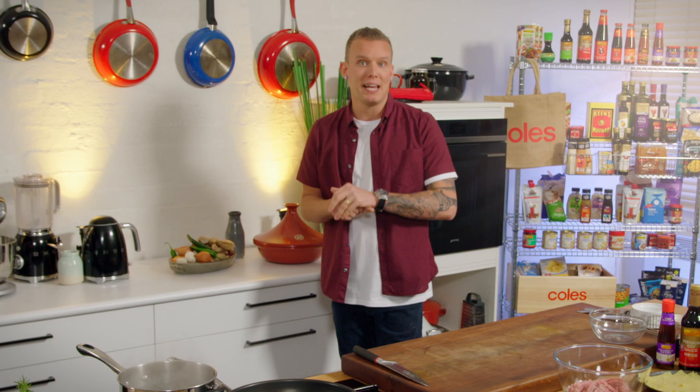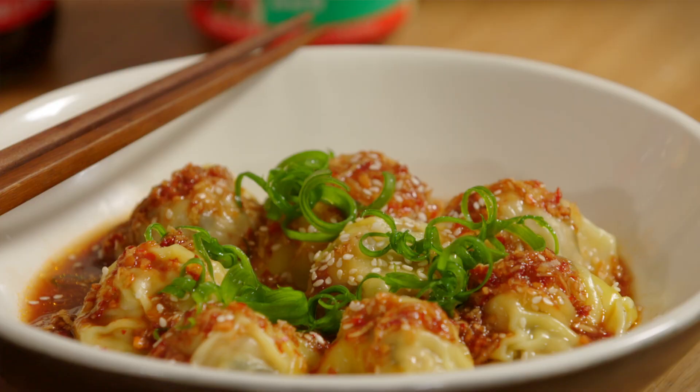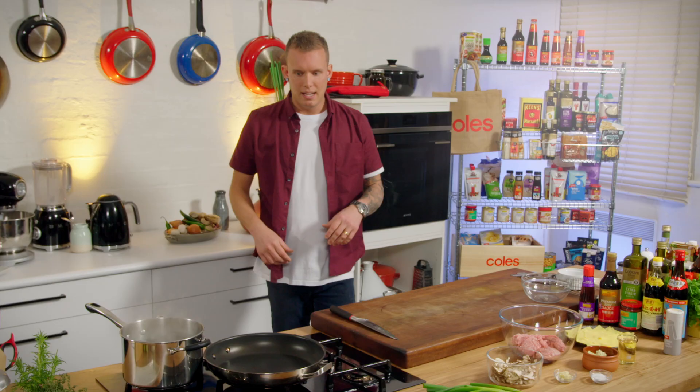We are definitely living in a society where dumpling bars are popping up all over the place, and I firmly believe that in order to appreciate the art and the labor that goes into them, you need to have a crack at making them yourself. Today I'm going to give you a stock standard, super simple recipe to follow so you can enjoy them at home.